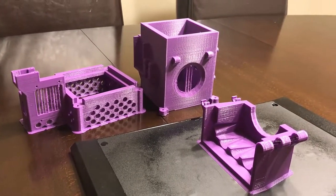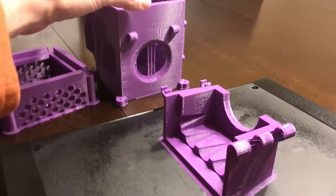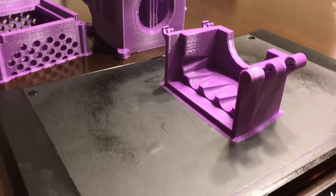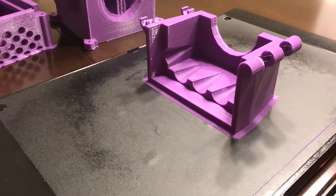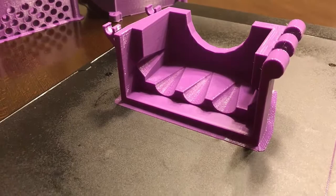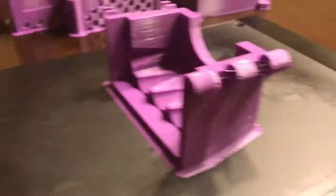For these parts I'm printing here, which are for a bioreactor, I need the parts to be very flat — not rocking and not curling away from the base plate when we print. As you can see, this is a part that I've printed recently that is fairly flat on the bottom, and you can see there's almost no curling to the part on the base itself.